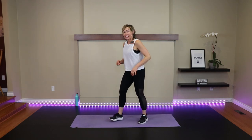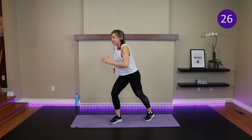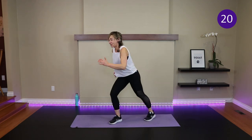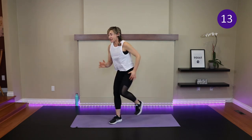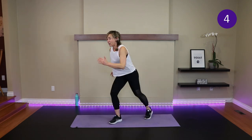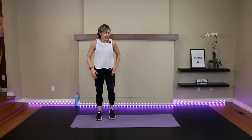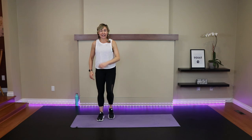One more round. Repeater knee — left knee coming up, add those arms. Step outside lunge coming up. Knee up if you're able to, otherwise kickstand and down.